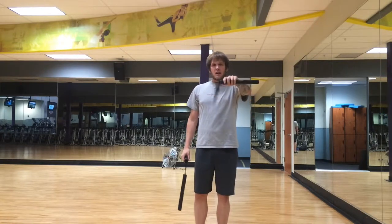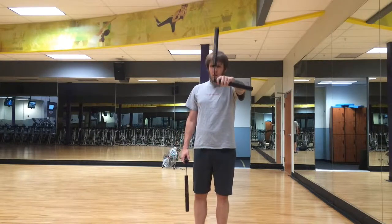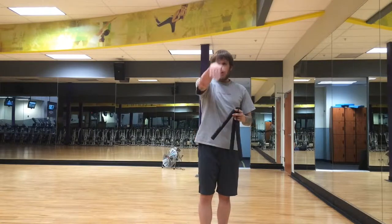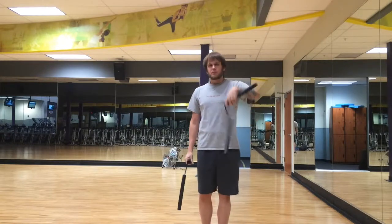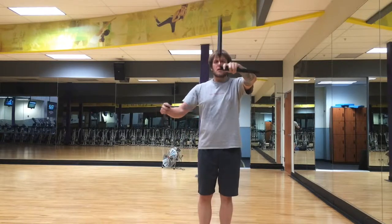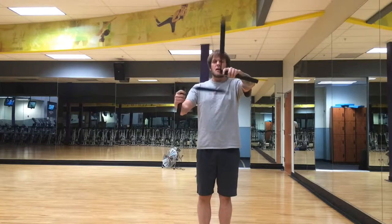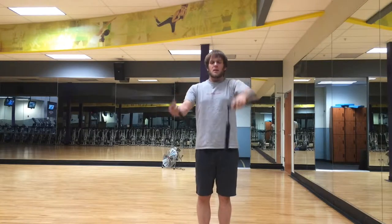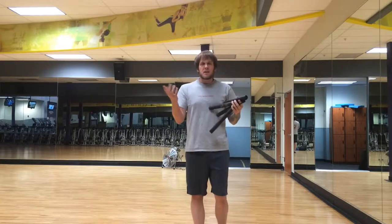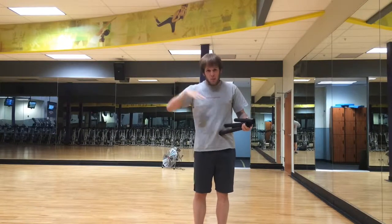Basically what it is — if you kind of imagine the old science picture of an atom, with the electrons spinning around — it's the same sort of idea. You're going to have to start one nunchuck, or Poi, whatever prop you're going to be using, on the vertical plane in front of you, going forward or down. And then your other stick is going to be on the horizontal plane. If you imagine a circle, there's always going to be two halves: a top half and a bottom half.